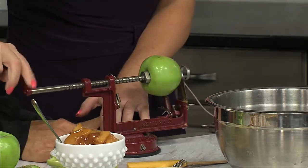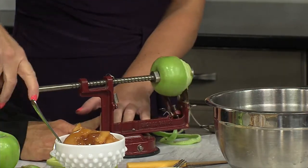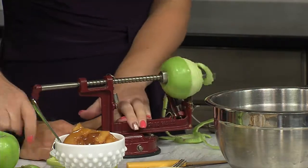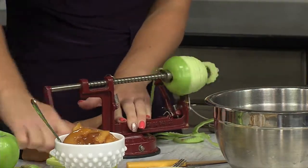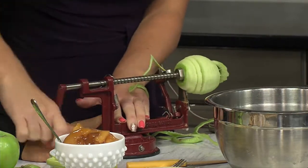Just help peel it off — watch how easy it is. Crank it up. I used to love doing this in my mom's kitchen when I was a kid. It's a great activity for the entire family. You can sit at the table, have a bushel of apples nearby, get them all peeled up. Something super easy for the kids to do.